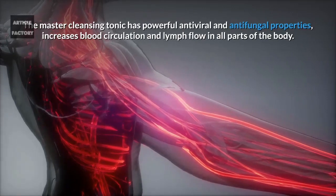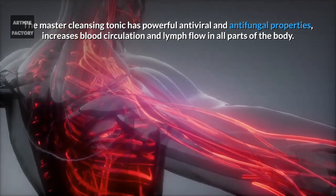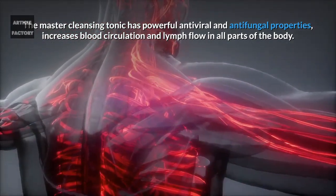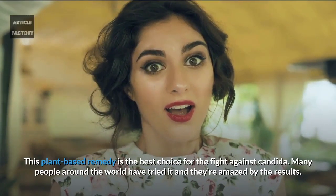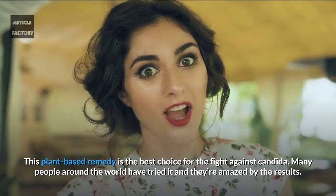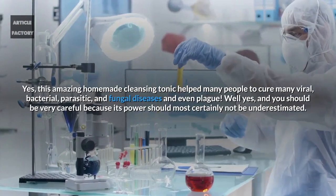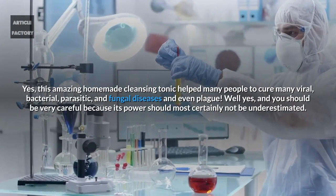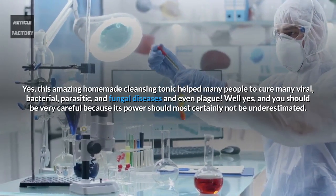The master cleansing tonic has powerful antiviral and antifungal properties, increases blood circulation and lymph flow in all parts of the body. This plant-based remedy is the best choice for the fight against Candida. Many people around the world have tried it and they're amazed by the results. This amazing homemade cleansing tonic helped many people to cure many viral, bacterial, parasitic and fungal diseases, and even plague.